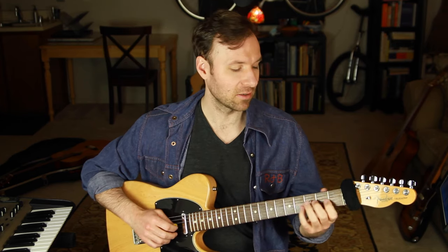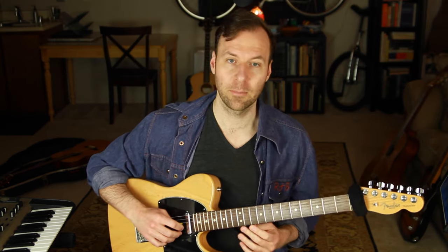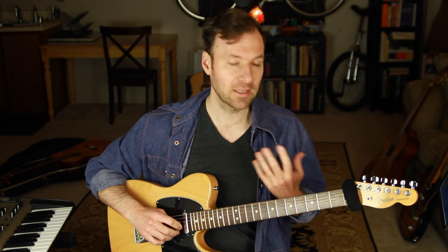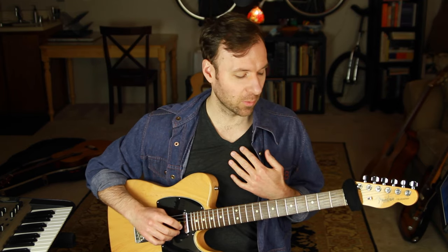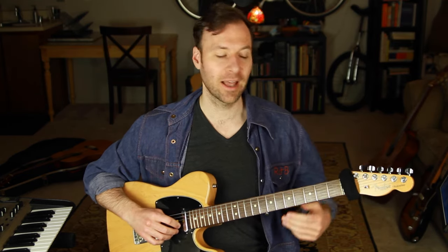Staying in one position is not a bad thing - it's actually really important to be able to play something musical that you like in one position. But of course we want that freedom to shift around on the guitar. Switching scale positions isn't going to make us sound better, it just gives us more options. If you're not feeling good about what you're playing in one position, switching around isn't going to improve that - that's more about phrasing, tone, time, and musical ideas.